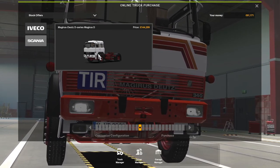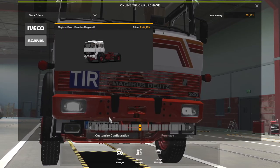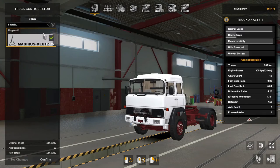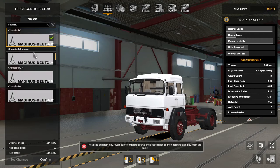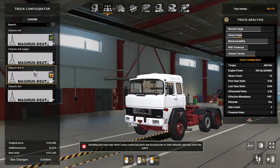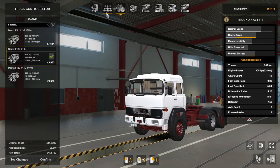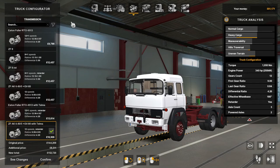We'll customize it. For the cabins there's only one — the Magrus D. For the chassis there's the 4x2, the 4x2 wagon, the 6x2x4, and the 6x4. For the engines there are three: 256 horsepower, 305 horsepower, or 340 horsepower.